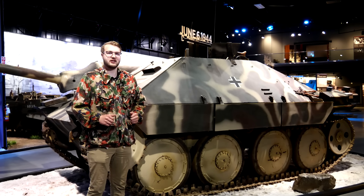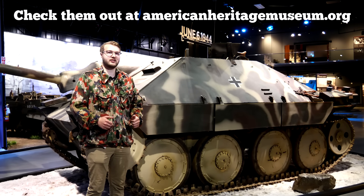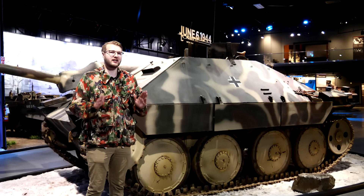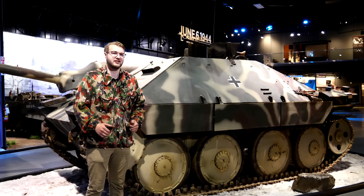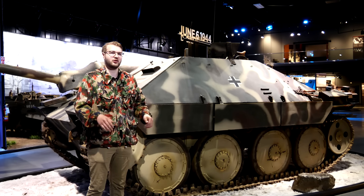Hello everybody and welcome back to the channel. We're here at the American Heritage Museum in Hudson, Massachusetts to take a look at their Jagpanzer 38T that you may have seen in a previous video. I got a lot of comments on that one about the roof machine gun in particular and how it's operated, so we're going to hop back inside today and not waste any time to take a look at how that's done.